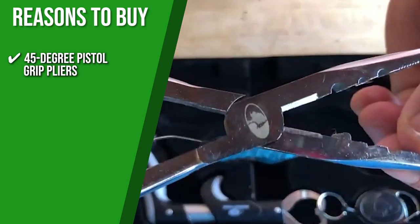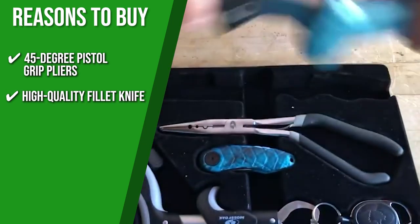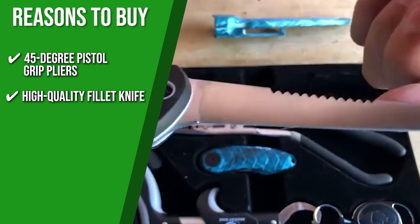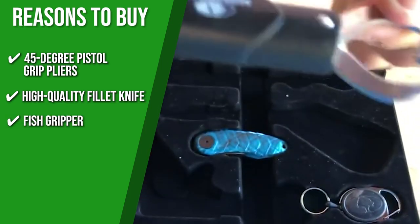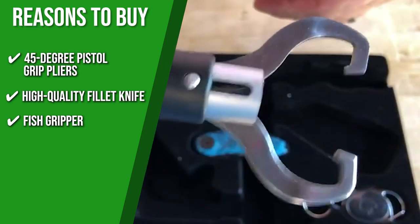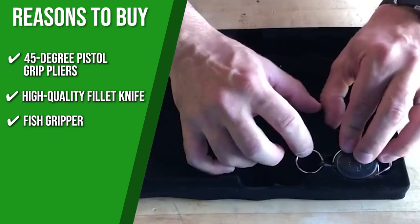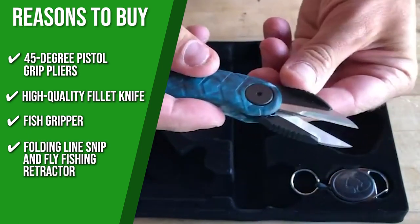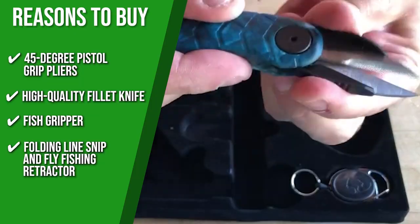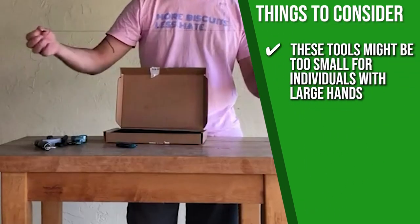The pliers are also designed with three crimping slots for various types of leads. The sharp fillet knife is made for slicing all types of fish and even includes a sheath for added protection. The fish gripper features a rubberized grip for a firm grasp, with an ergonomic handle and a wrist strap to prevent accidental loss. The folding line snip and fly fishing retractor scissors are used for cutting fish lines and thread, while the retractor can be used as a keychain. One thing to consider is that these tools might be too small for individuals with large hands.